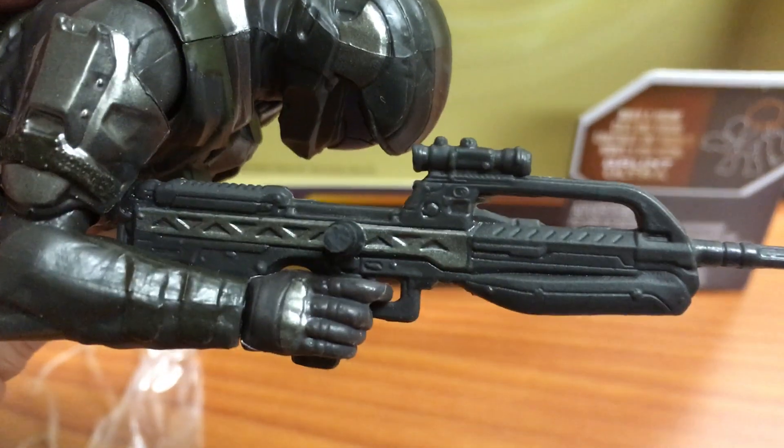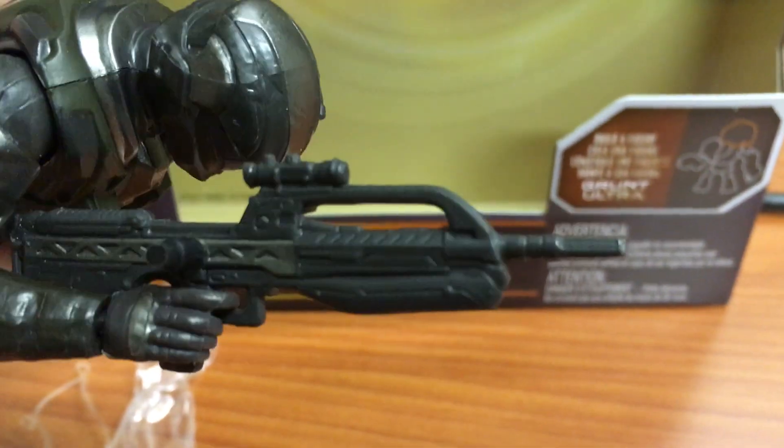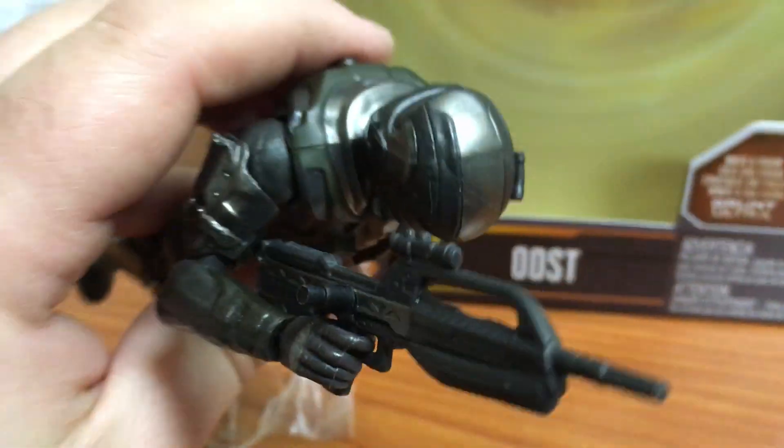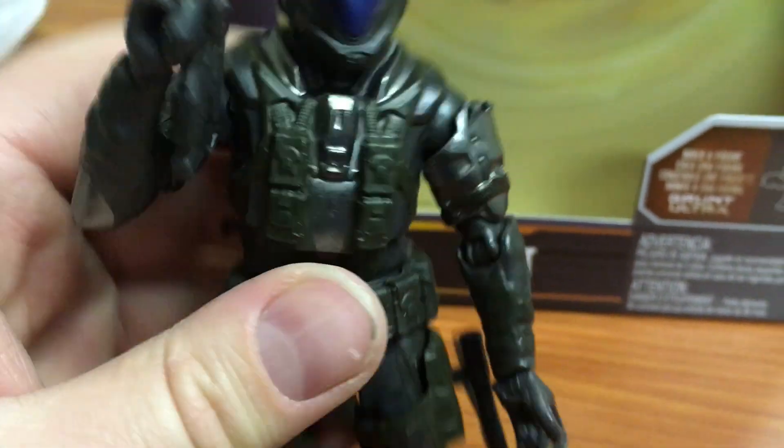He does come with the battle rifle. Not a lot of design there — the sculpt's okay, it's nice. It's a nice hard plastic, not really bendy or loose. You can see the scope attached up top there.